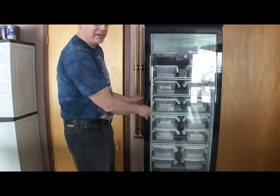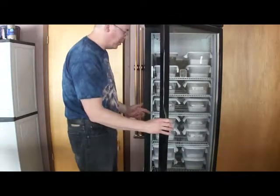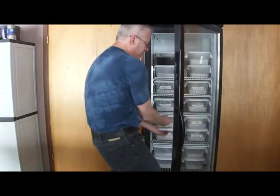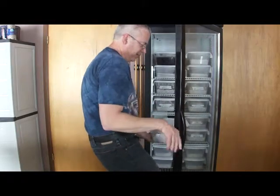Hey guys, so I noticed I have a bad egg in the incubator. You can smell it right when you open the door, and I was going through my eggs and it turns out it's coming from this egg box right here.